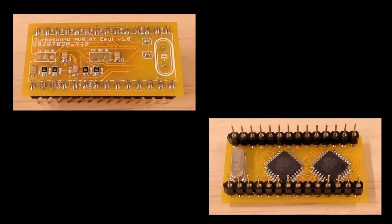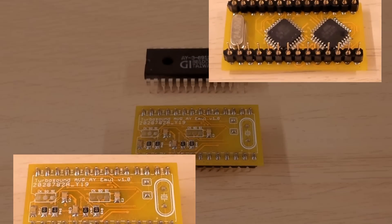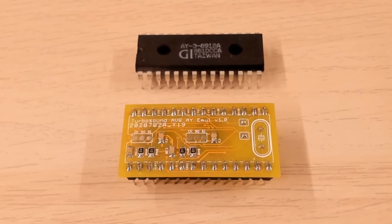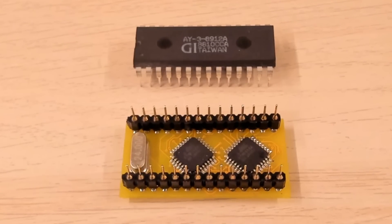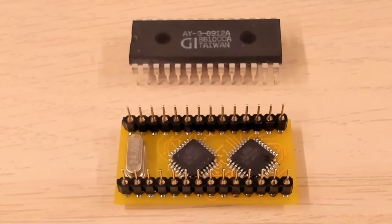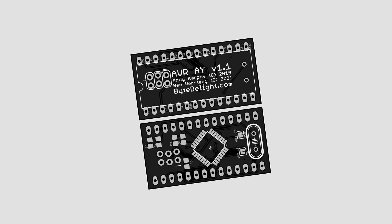Meet AVR-AY — a microcontroller-based clone of the AY sound chip. It's named the AVR-AY since it uses a Microchip AVR microcontroller to reproduce the sound. As you can see, this specific model has two of these microcontrollers and emulates two AY chips. For an AY sound chip replacement, only one of these chips is needed. I'm already working on a single chip version.